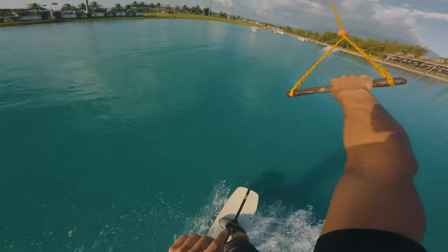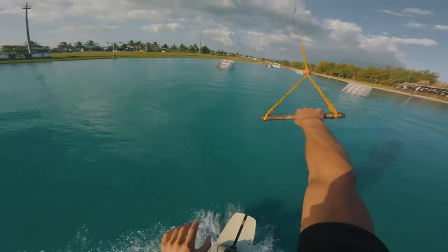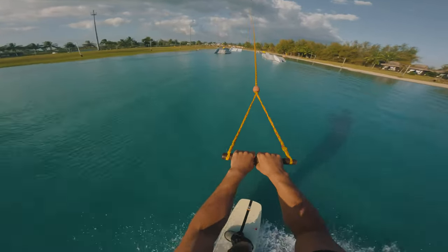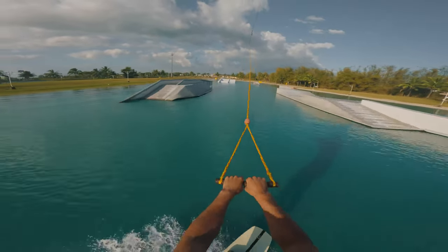As you're bringing that back roll around, you're really trying to spot that landing so you can figure out where you are in the air and be ready to bend your knees as you come down.